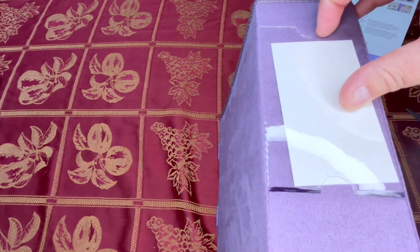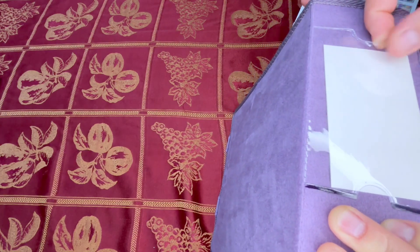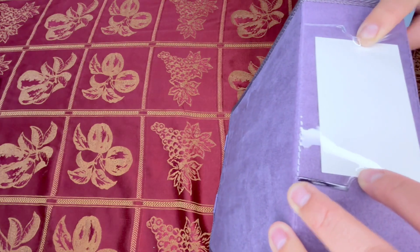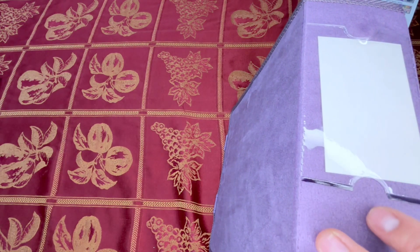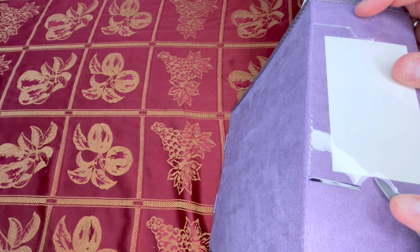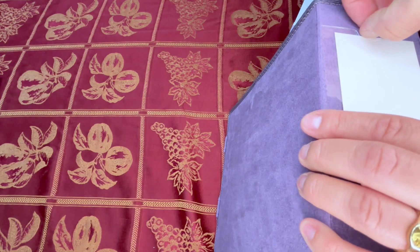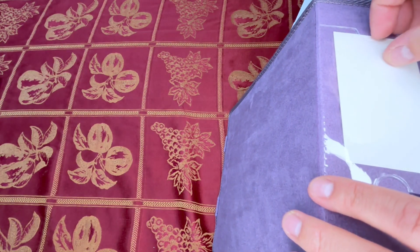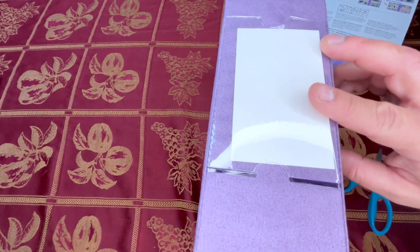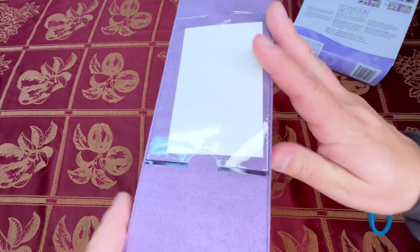Right here I like that you can put papers in. So you can take this out — well, I guess we wouldn't be taking it in and out that much. You get the idea — you can take it out. You can write down which diamond painting you're doing, especially if you have more than one of these containers. So that's kind of cool.